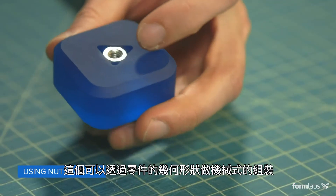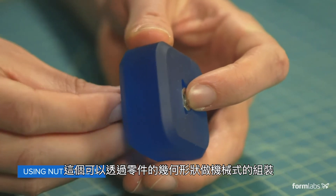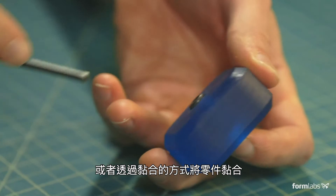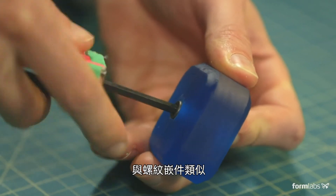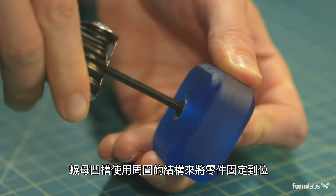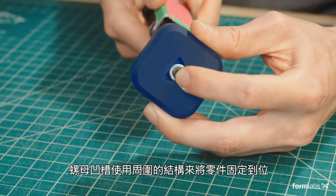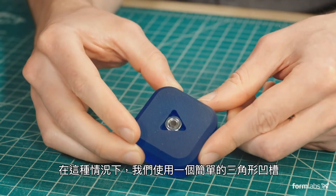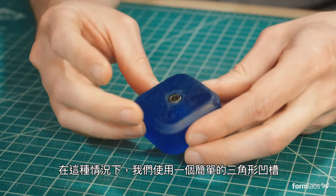The printed part is designed to capture the metal component and prevent it from rotating while fasteners are being installed or removed. This can be done mechanically by the geometry of the part, or chemically by bonding metal hardware to the printed part with adhesives. Similar to threaded inserts, nut pockets use surrounding material to keep a piece of hardware in place while a screw or bolt is fastened.